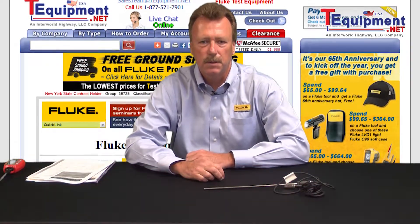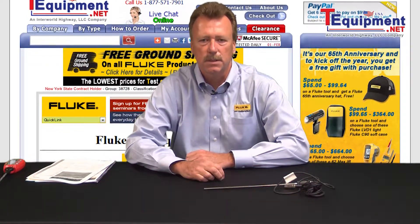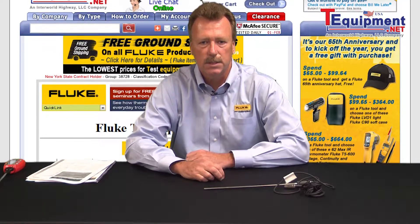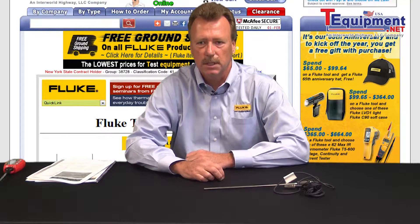Hello, my name is Marty Conway. I'm with Fluke Calibration. I've been with Fluke for about six years and I've been in the industry for about 25 years, which includes both calibration and process instrumentation fields.